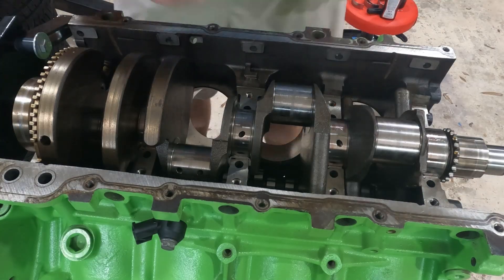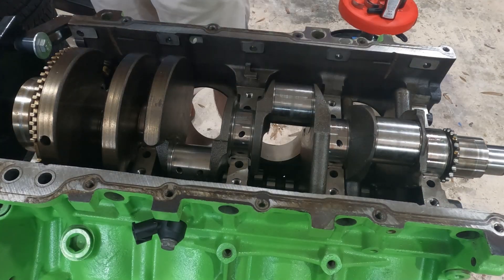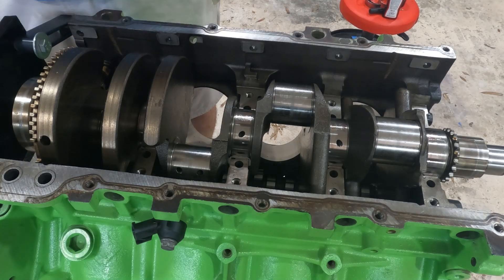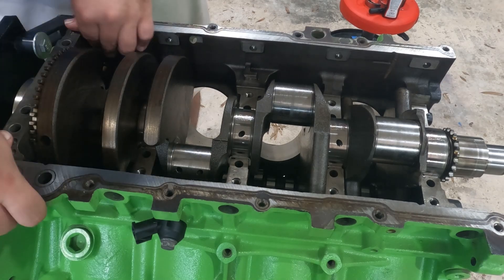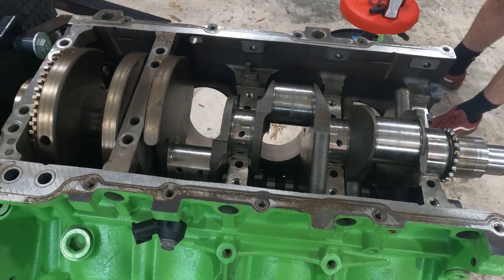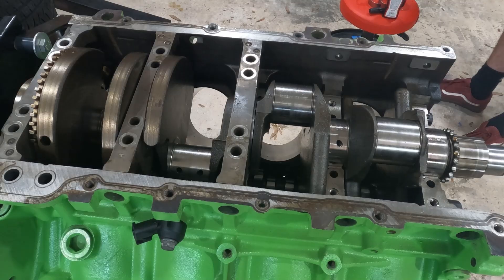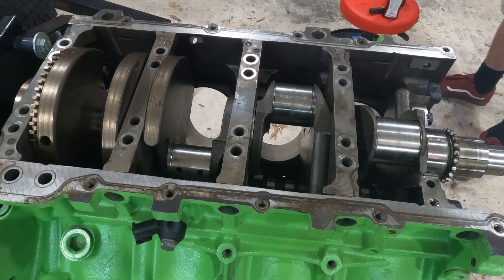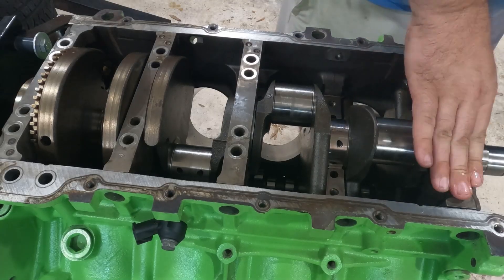What I'm doing right here is using the plastic gauge to measure the bearing clearance. When you're cutting each of these pieces of plastic gauge and putting on the main caps, you have to make sure not to rotate the crankshaft or else it'll mess up how the plastic gauge is reading. Also, the main caps are numbered, so when installing these, you need to make sure they're in the correct order and orientation.